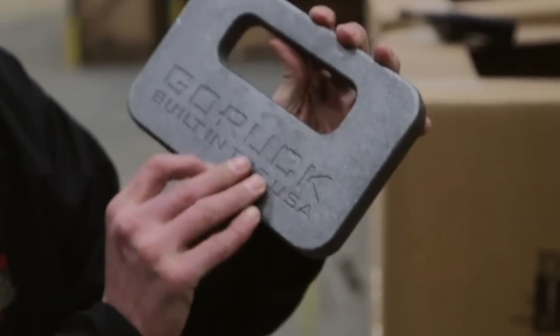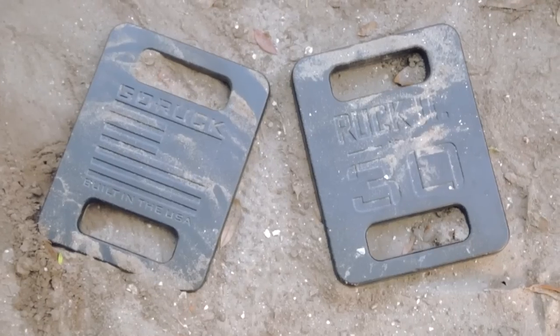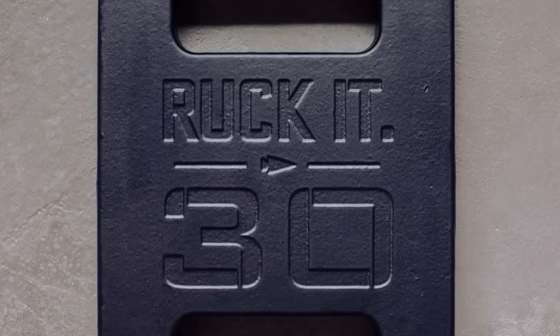These are made from 80-5506 ductile iron. You could basically drive a semi over this part and it's not going to break. Our goal was to create the toughest and most functional rucking plates on the planet, and we've done that. So whether you're rucking at a Go Ruck Challenge or in your neighborhood with your friends, these are the best weights to use. Pick your adventure and ruck it.